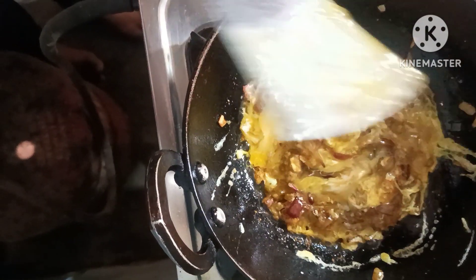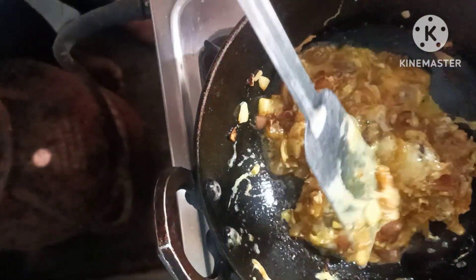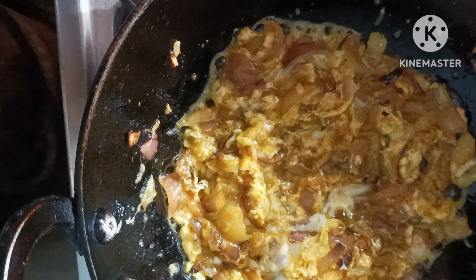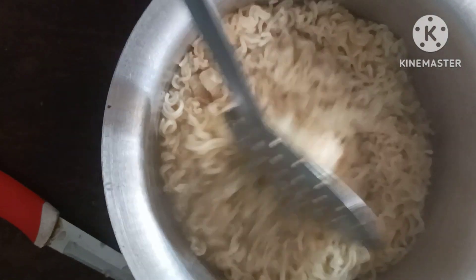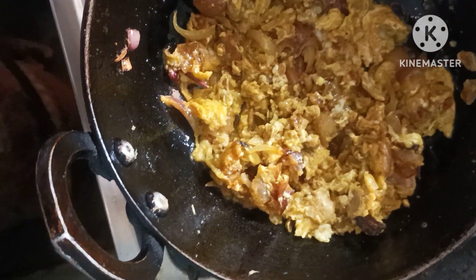I'm going to add a little bit. Let's boil it in the pan. I am going to add the mixture to it.